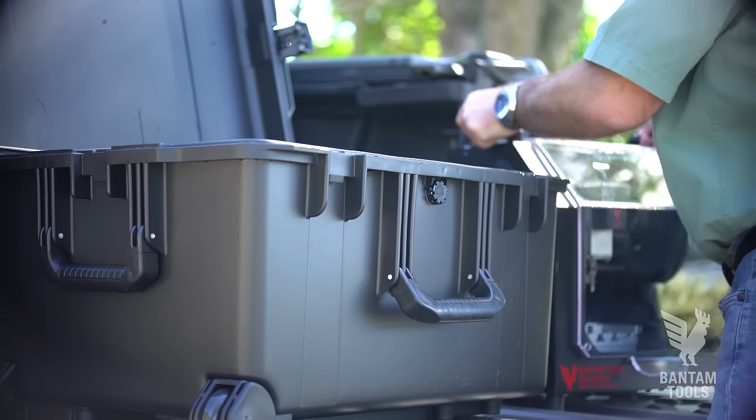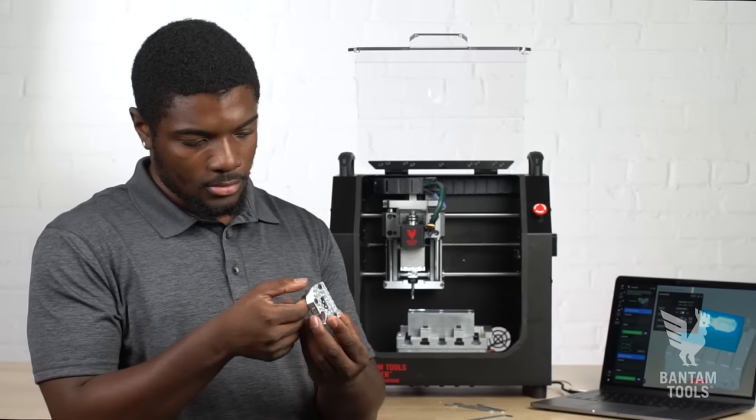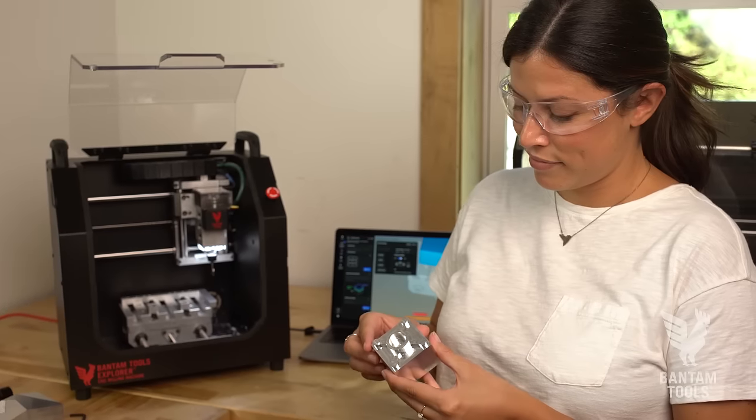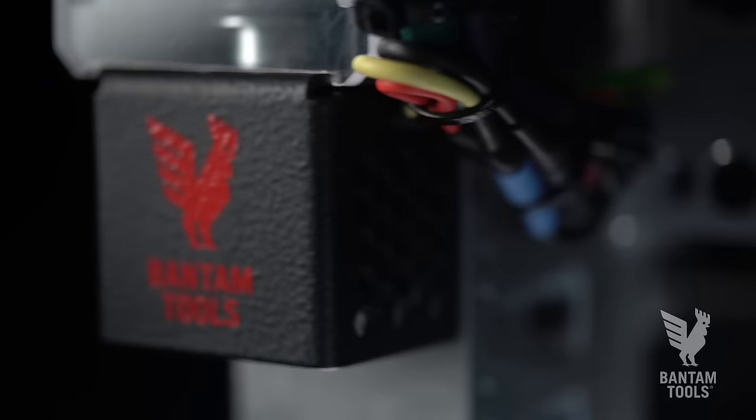in a Pelican case. You can take it with you, power it with an external battery pack. Explore the future of machining in your garage, your machine shop, the office, or the front line.